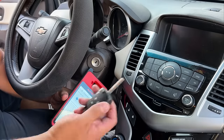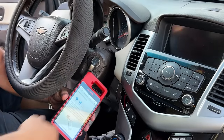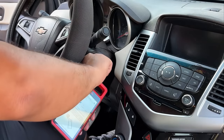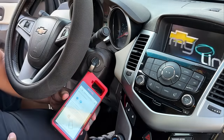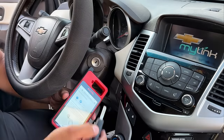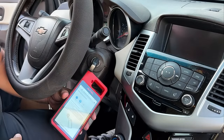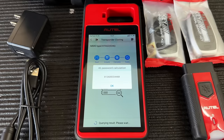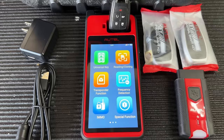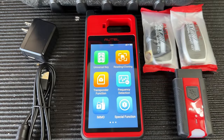We've got the key tool pressed up against the ignition coil. I'll insert the key and turn the ignition on, then off, and repeat a few times until it acquires the signal. There we have it — it's now calculating. As you can see, it calculated our password. That was a brief overview of the cloning function.